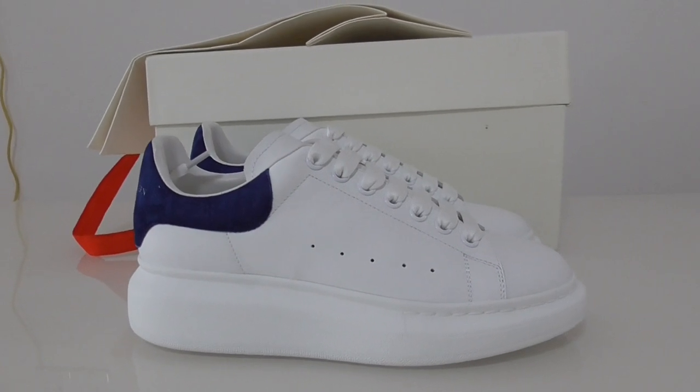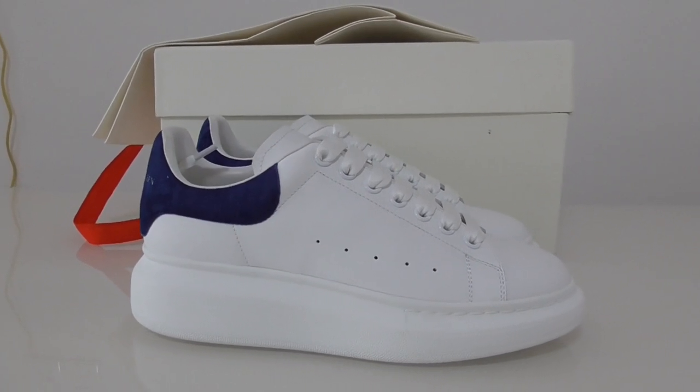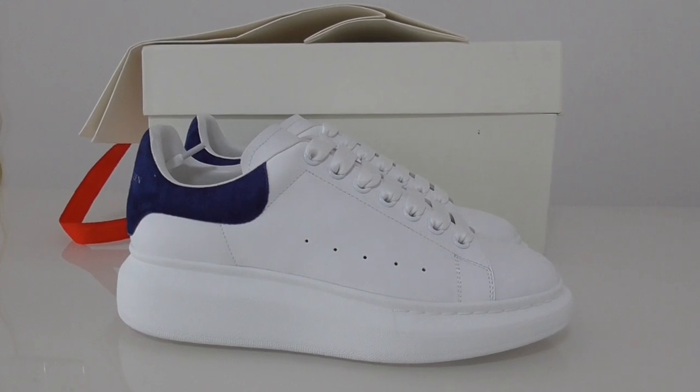What's up, you're joined. Welcome back to my channel. So this is the new color of Alexander McQueen.